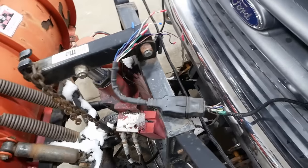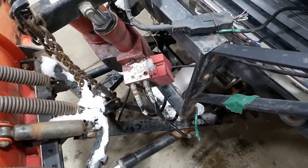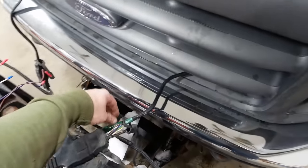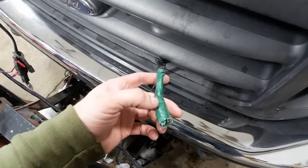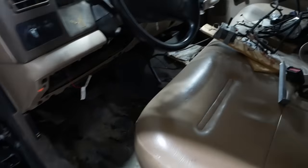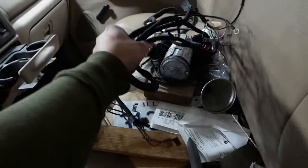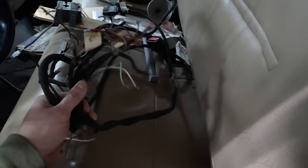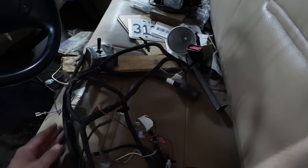I guess maybe the thing to do would be to pop the cover off the solenoids there and see if we can make everything work, and then maybe try to test these wires here. I'm sure there's something we're not going to like underneath this green tape, but it looks like we've got some parts. He brought me a whole wiring harness off of another plow, so maybe we can just rip and tear and swap the whole harness over.